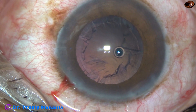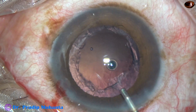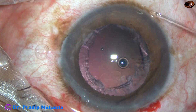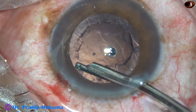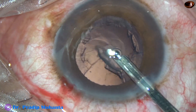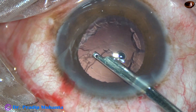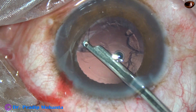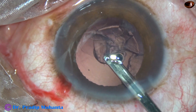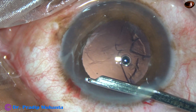In this case I have made only one side port, and I'm going to use a 23G Simcoe cannula for removal of the cortical lens matter. The epinucleus from the left side is being removed, and now the epinucleus from six o'clock to nine o'clock is also being removed.